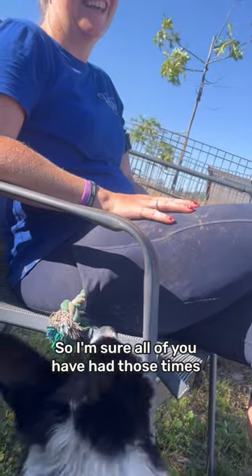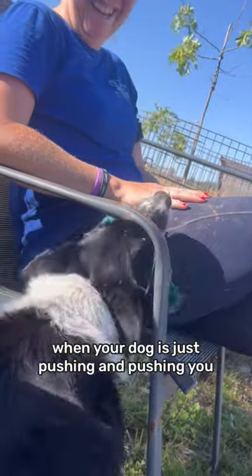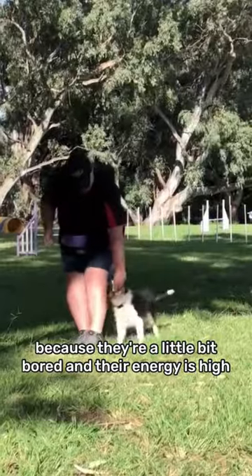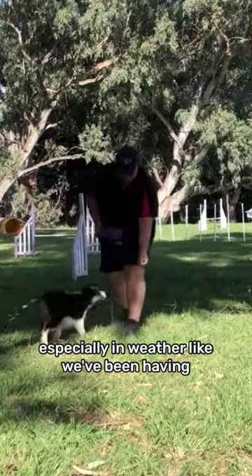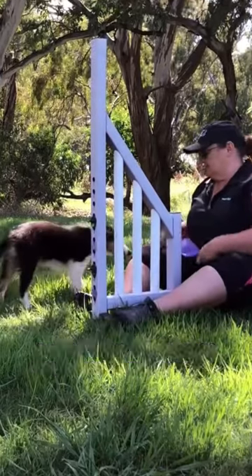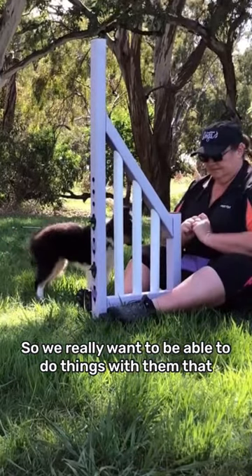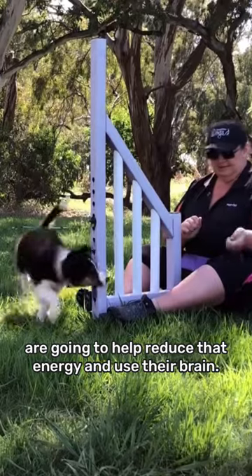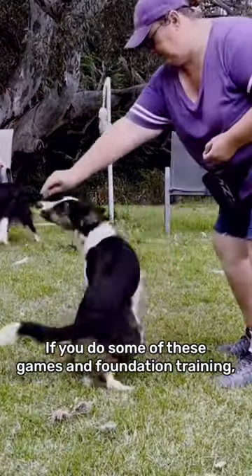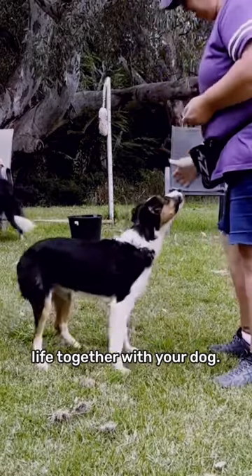I'm sure all of you have had those times when your dog is just pushing you and pushing you because they're a little bit bored and their energy is high — especially in weather like we've been having, whether it's too cold to get outside and play or too hot for the dogs to go outside and exercise. So we really want to do things with them that are going to help reduce that energy and use their brain. If you do some of these games and foundation training, you will have a much happier and calmer life together with your dog.